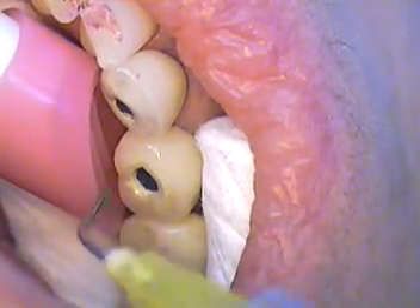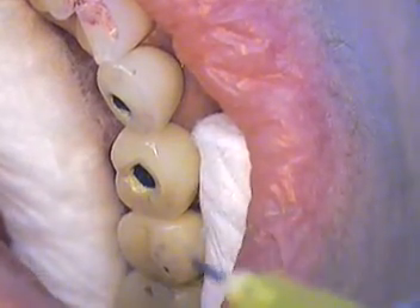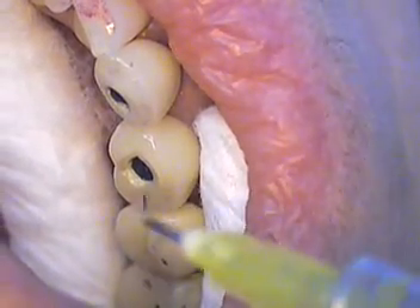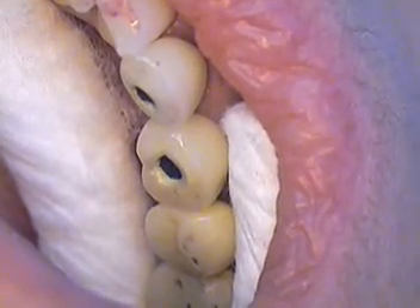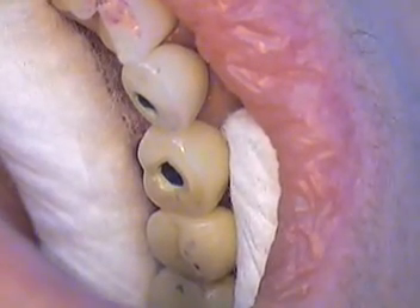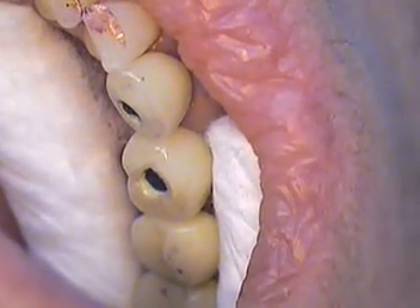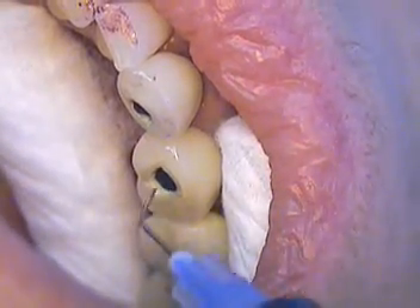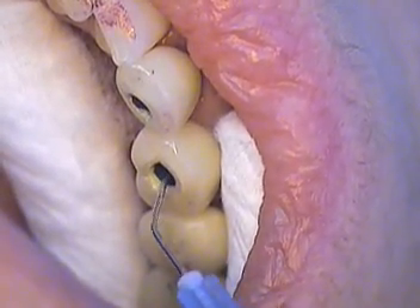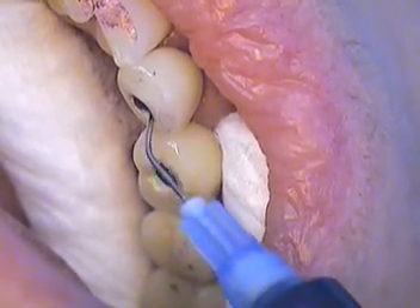We're going to put a little bit of flowable in there first, and then we're going to come right on top. Since we picked an A2 shade — I believe the color was A2D2, Maria? Yeah, it's A2D2. So we're going to come in with a little bit of flowable composite, do that first. Just go ahead and inject that slowly so we don't trap any air underneath.